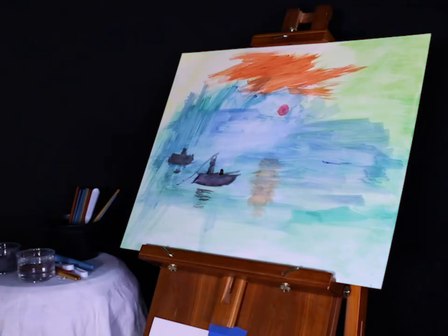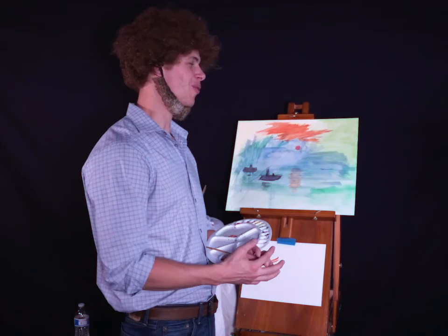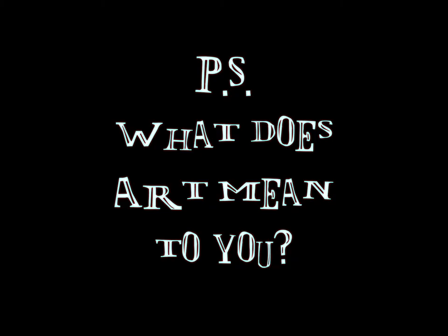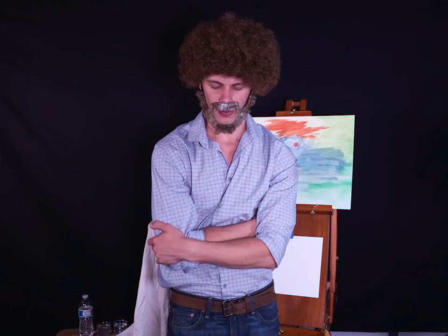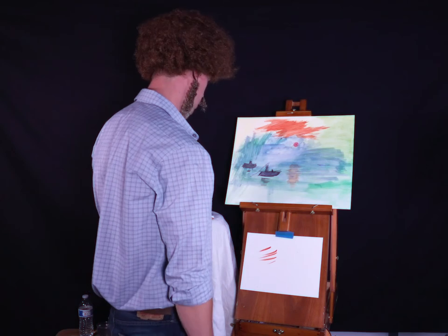I think we're going to call that done today. I'm very happy you could join us, I wish you the best, and as always hope to see you soon. Goodbye. What does it stand for? I love art — it makes me feel like I have my own little world.